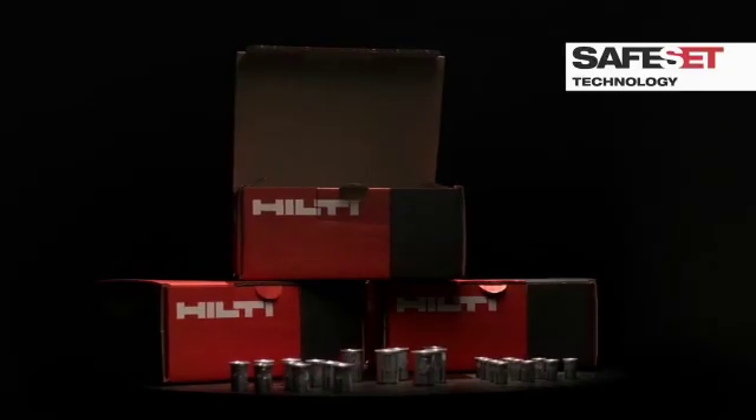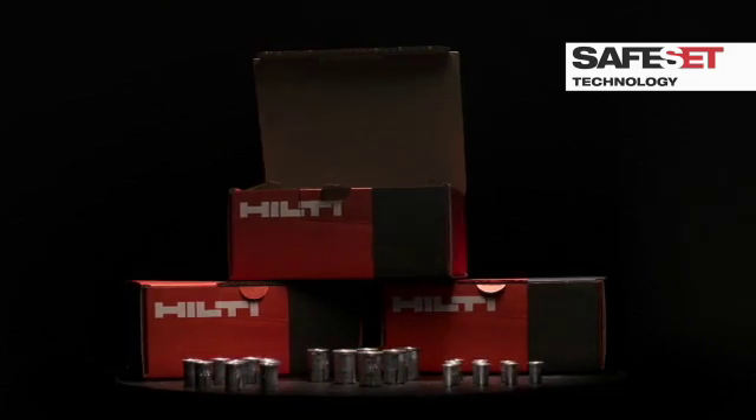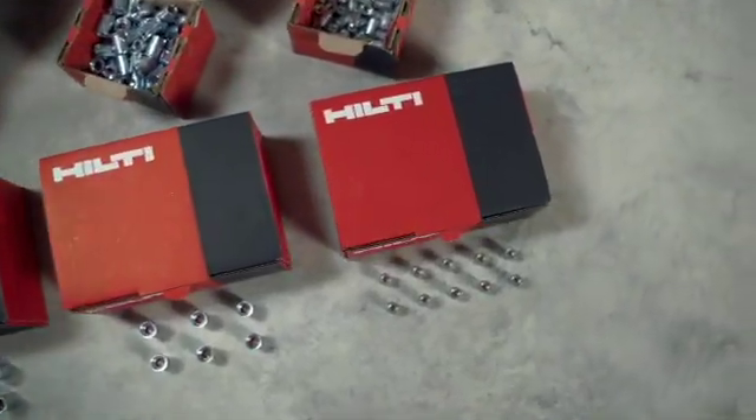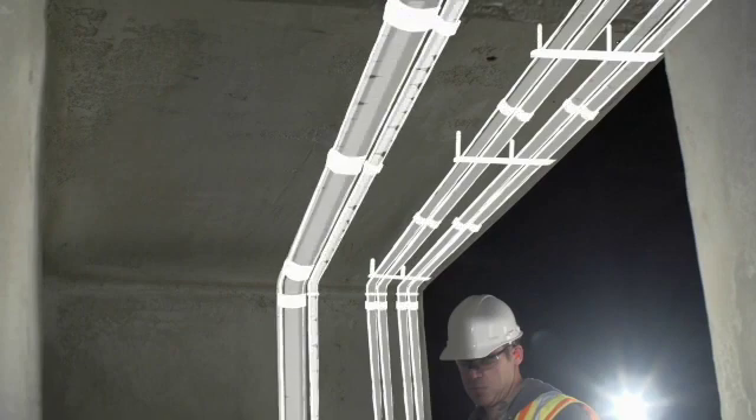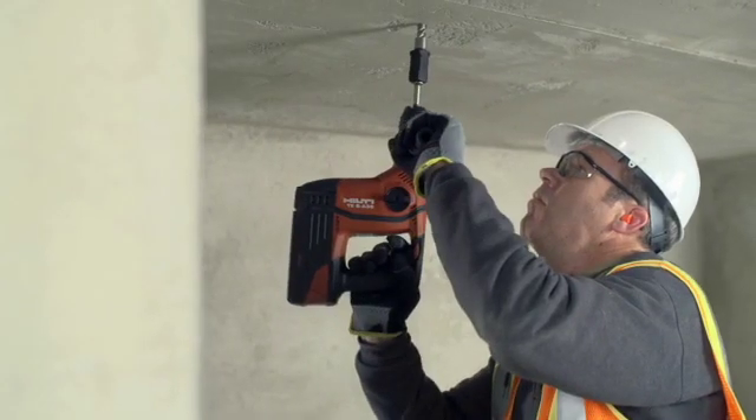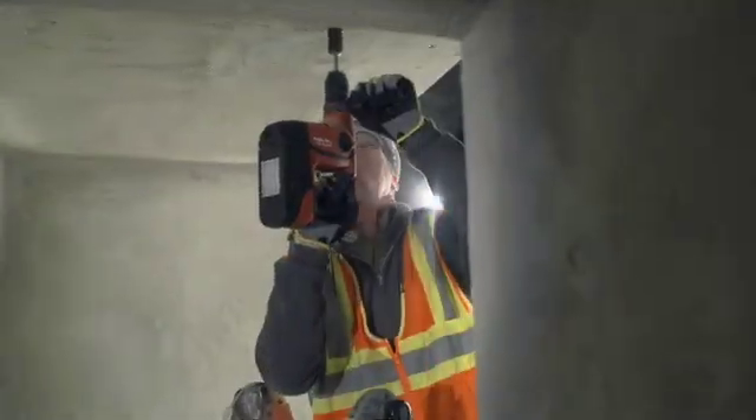Our complete line of HDI drop-in anchors are the only drop-in anchor system on the market that brings this new level of productivity, time savings, and consistency to installation. Hilti. Outperform. Outlast.